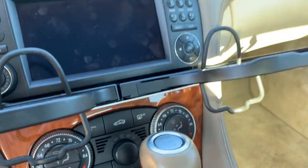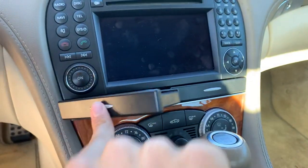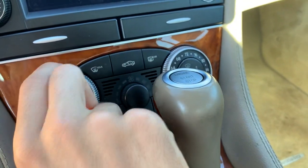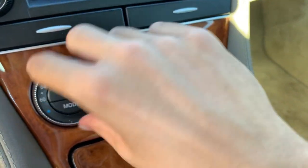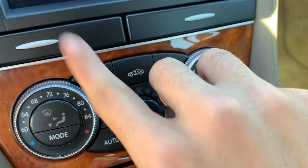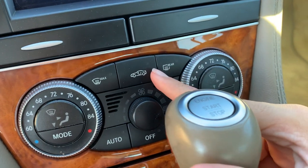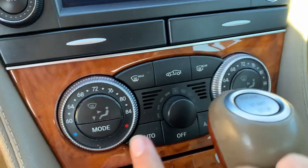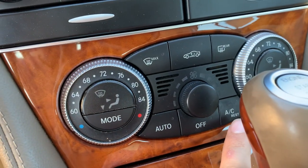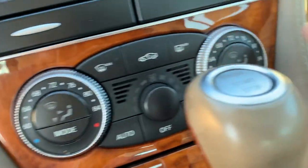You get two cup holders. You also have dual-zone automatic climate control with independent temperature settings. It includes front max defrost, air recycling, rear defrost, auto AC reset, and different zone controls.